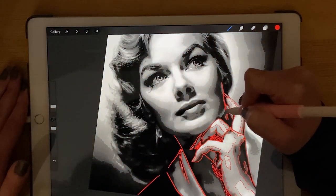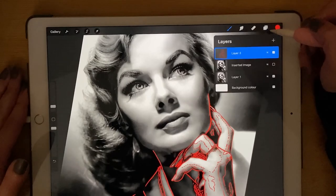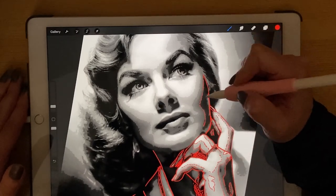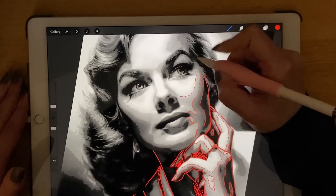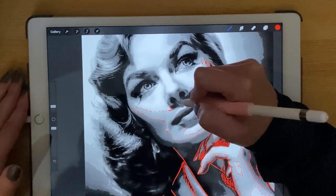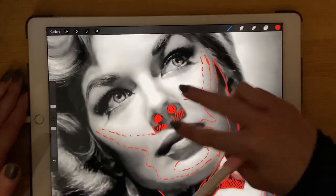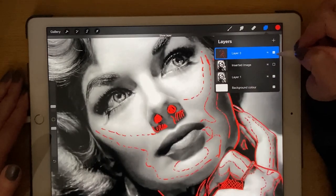Now we start the face. You can click the posterize image on — for me it's a good guide to make the stencil. When I tattoo, I will know where I need to put the darkest tone, dark, mid, and light. You can always disable it while you're doing the stencil, or disable the stencil layer to check that you have put every detail in it.